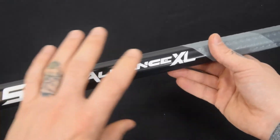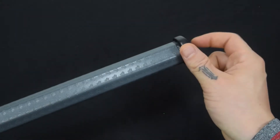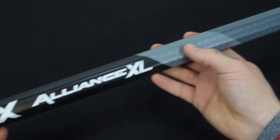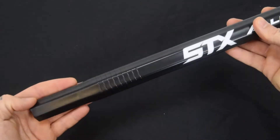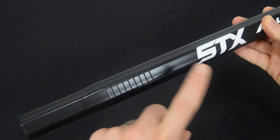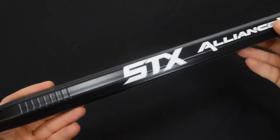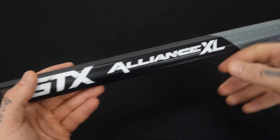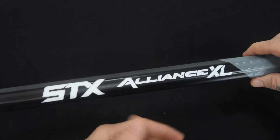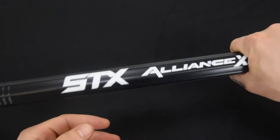In my hands it might look a little bit odd — you do notice that built-in end cap on there, it might look like it's a little skewed visually. As I come up you will notice it tapers down. This is an extra large shaft, hence the Alliance XL, and it is an oversized octagon shape for a power position player — somebody who's really rough, especially in a dodge. If you're breaking two players or something in those lines, this is going to handle the abuse.